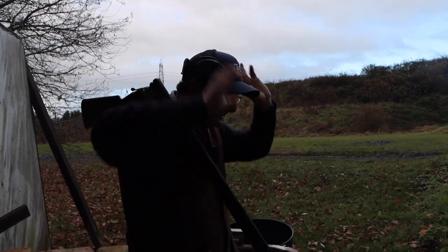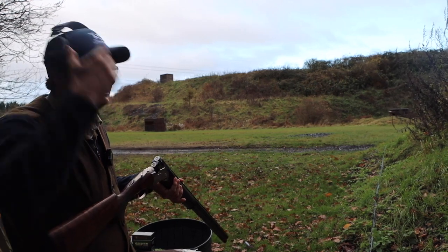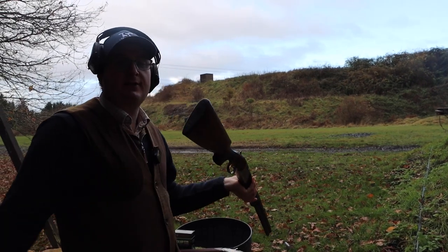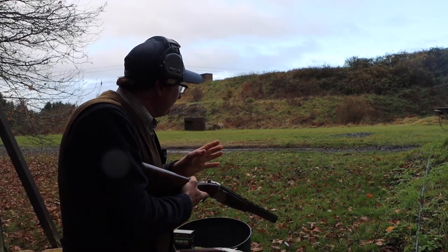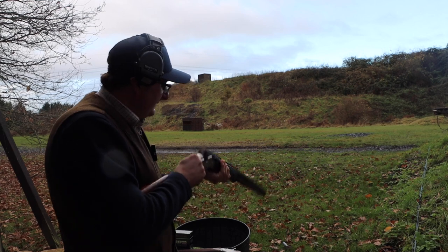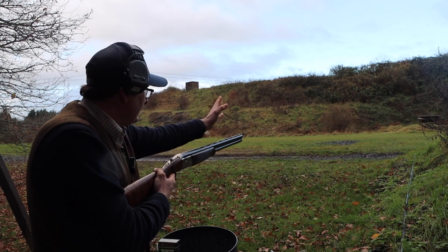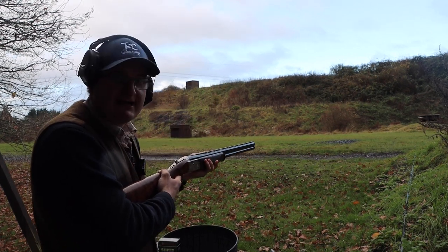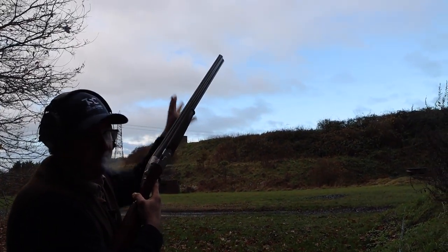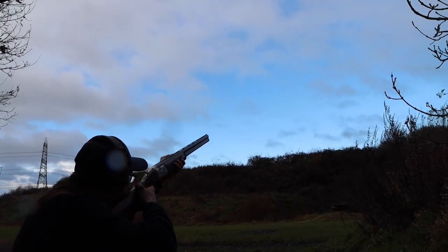I'm going to show you on a basic incomer how to mount the gun — we do have a full video on this coming later in the week, but here are the basics. The cartridges are in the gun. The first thing you don't do is close the gun pointing at the ground, because if you shoot into the ground it will all come back at you, or on a game shoot you might shoot the dog. And you don't close it horizontally either — if there's a beater picking up there, you'll shoot straight at them. You close the gun up there, which is perfectly safe, and then you shoot.